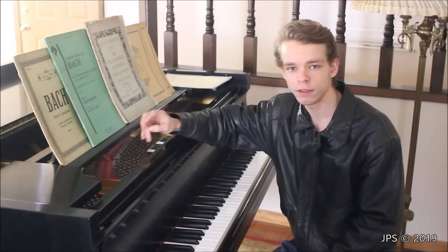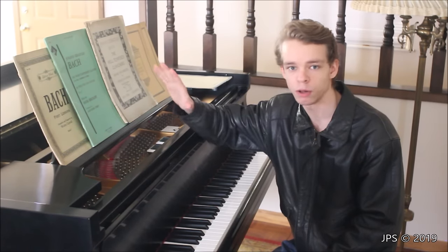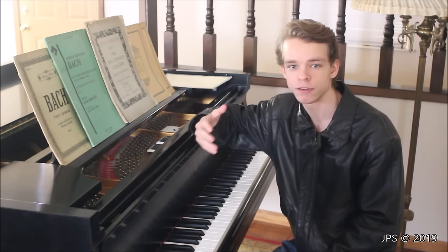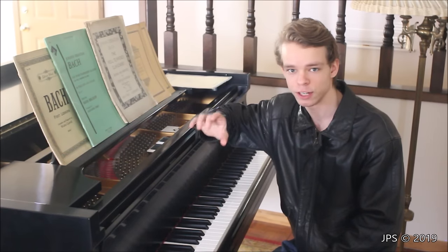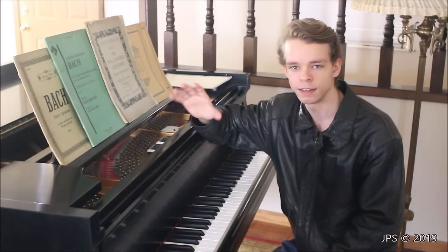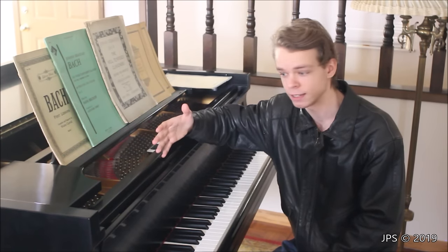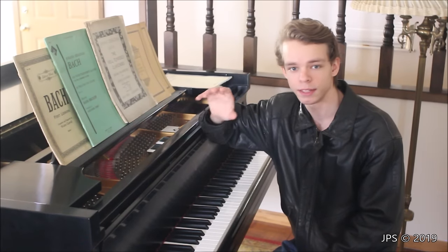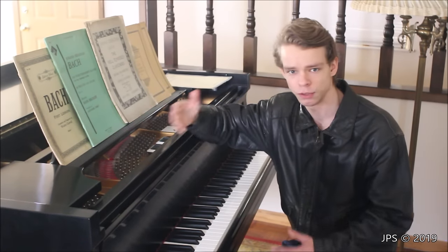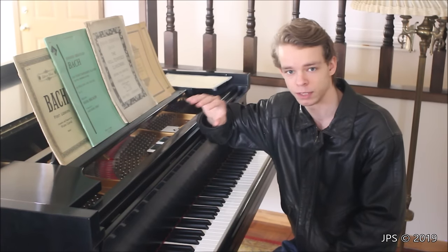I wanted to make a couple of notes. Even though the method for determining what key you're in for each key signature is basically the same, I figured I'd just walk you through all of the keys that have sharps and all of the keys that have flats, simply so I could show you what the key signature for all the keys looks like and so that you could become more familiar with it, and also just to give you a real-life example of how that would work.